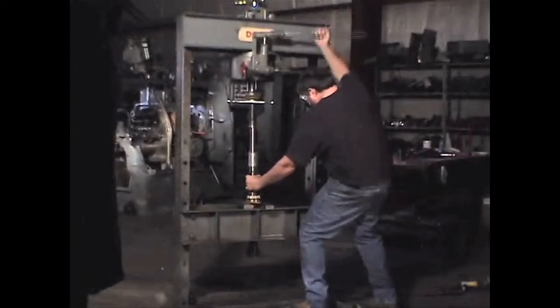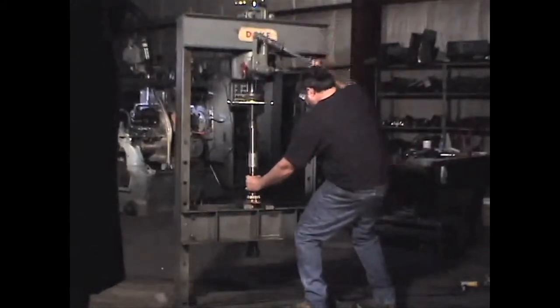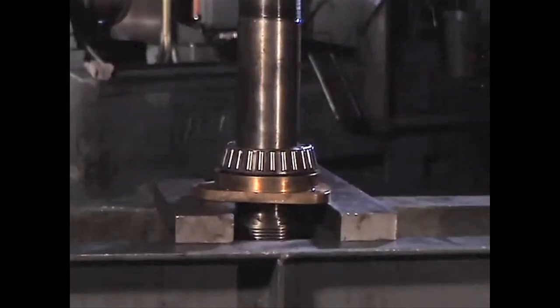Now it is time to remove the front bearing from your spindle by using a hydraulic or arbor type press. You should be careful when placing your blocks on the retainer so that the spindle will not hit them when you press the bearing off.